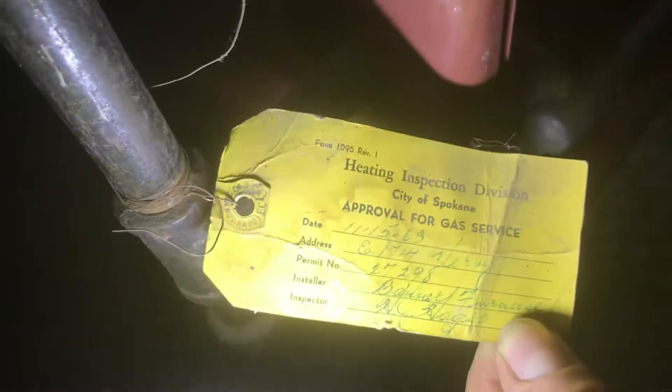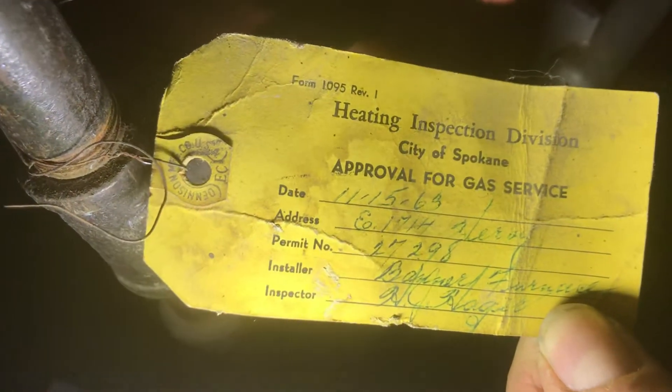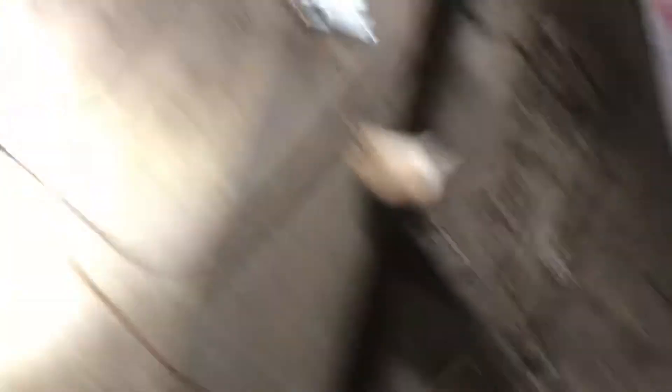The original gas valve was in it and I think the original thermocouple was in this furnace. Right here — November 1963, by one of the local heating and cooling shops, Banner Fuel. It's been around forever. They put this in and I swear this is the original thermocouple to this furnace.